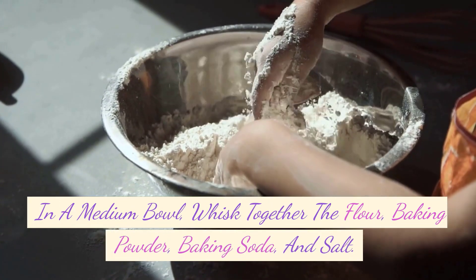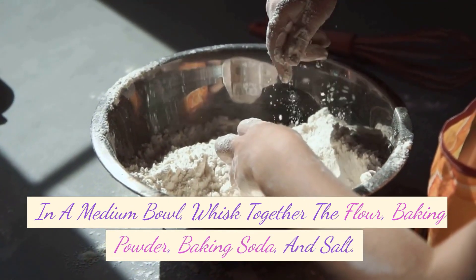In a medium bowl, whisk together the flour, baking powder, baking soda, and salt. Set aside.